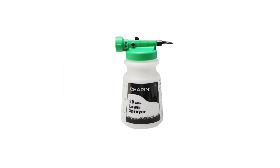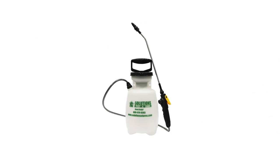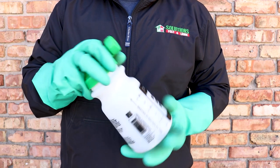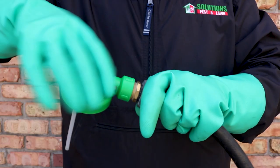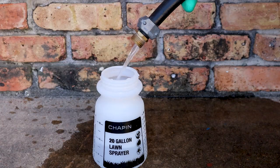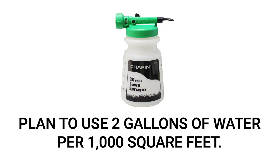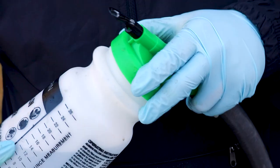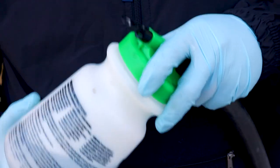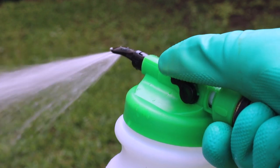We recommend using a 20-gallon hose-end sprayer for broad applications throughout the entire lawn, using enough water to push the Bifen granules down into the soil. To treat isolated areas of turf, you may also use a 1-gallon hand sprayer. To use the 20-gallon hose-end sprayer, remove the reservoir from the nozzle. Make sure the sprayer's control valve and water pump are off, then attach the nozzle to the hose. Add the proper amount of Reclaim IT, then fill the reservoir with enough water to treat the entire lawn, using at least two gallons of water per 1,000 square feet. Double-check that your control valve and water pump are still off, then reattach the reservoir to the nozzle. Once you've ensured a tight connection, turn the water on. To spray, push forward on the control valve. To stop, pull the valve back into the off position.